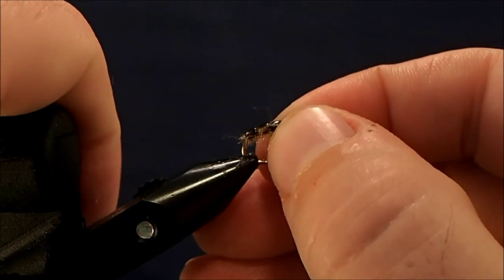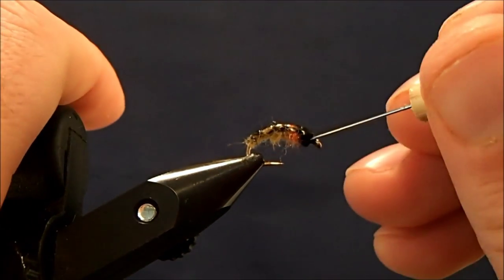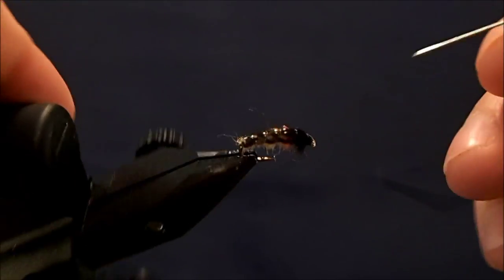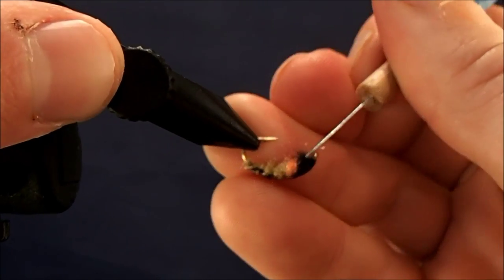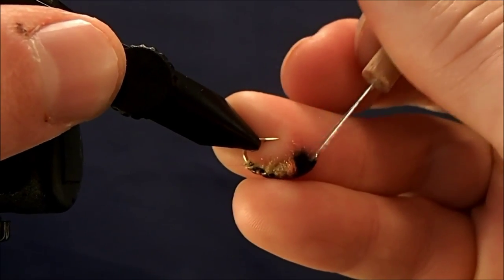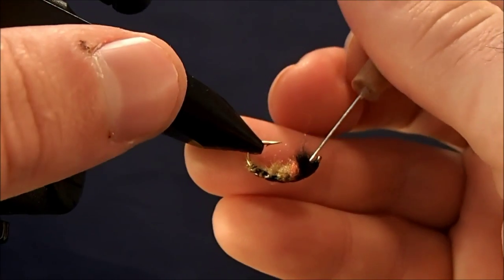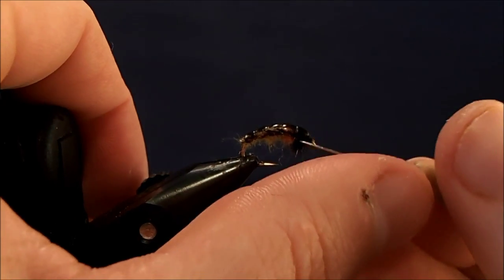Now the last thing that I want to do with this is I want to take my pick and just pick out the legs of this. So I'll just go back through and I just want to extend these legs, pick out just the black dubbing. If you like to use Velcro, you can use that, or if you've got a dubbing brush. I just want to give it that real buggy look.